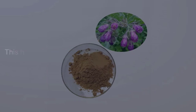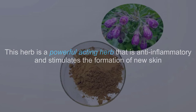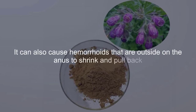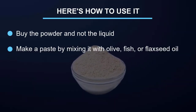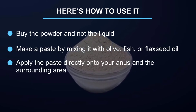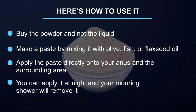Comfrey powder: comfrey powder comes from an herbal root that is plentiful in allantoin. This herb is powerfully anti-inflammatory and stimulates the formation of new skin. It can also cause hemorrhoids that are outside on the anus to shrink and pull back. Buy the powder — not the liquid — and make a paste by mixing it with olive, fish, or flaxseed oil. Apply the paste directly onto your anus and the surrounding area. You can apply it at night, and your morning shower will remove it.